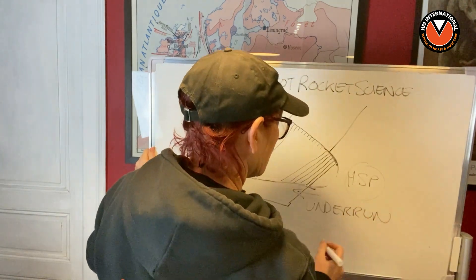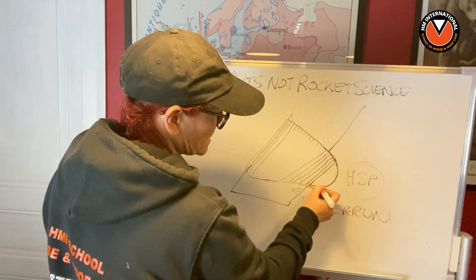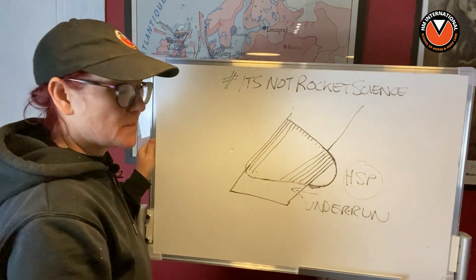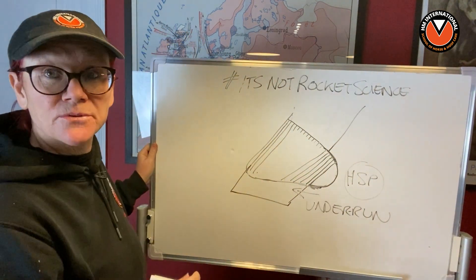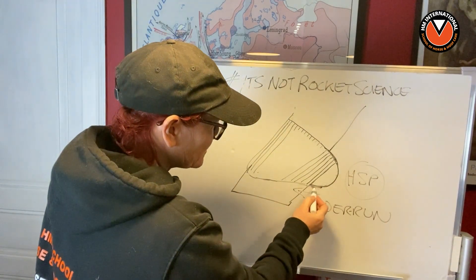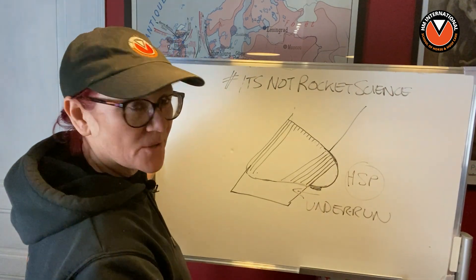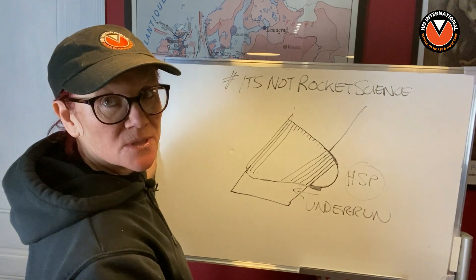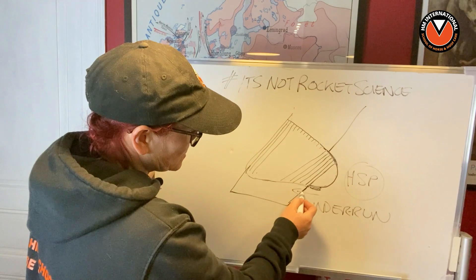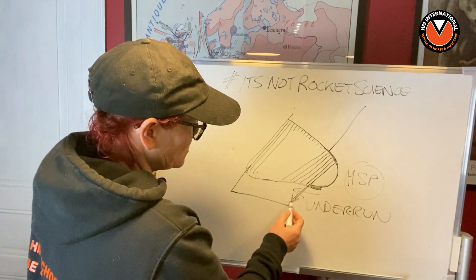Now it's really interesting because what people tend to think is an underrun heel is a low heel. They think that when the heels have been taken back to the hard sole plane and you have the heel bulbs on the ground or close to the ground - for instance in a thoroughbred - many people assume that therefore is an underrun heel. Not so. The heel is actually back to where that horse needs it. An underrun heel is when it continues to grow longer than the hard sole plane and ends up growing this way - that's your underrun heel.